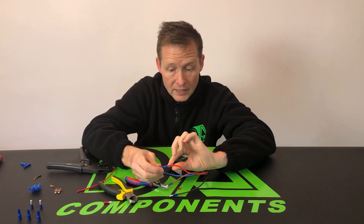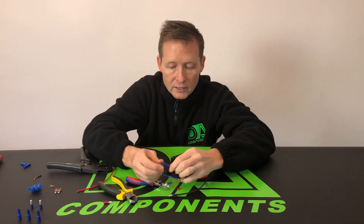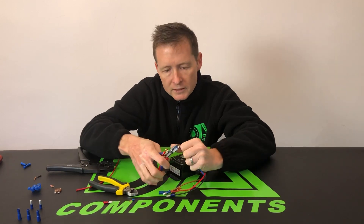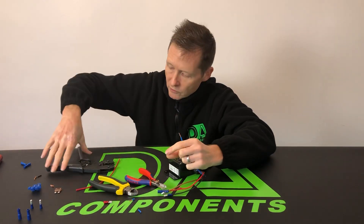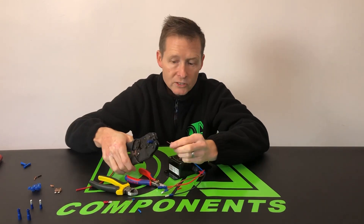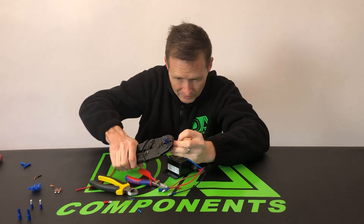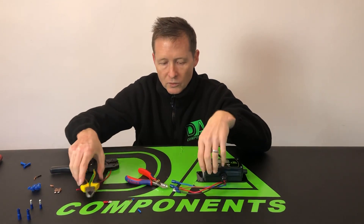I always double-check — see if it slides off. You will get the odd one that will slide off, but that one there has got a firm connection. I'm gonna do exactly the same for the next one: cable cutter, about 10mm, slide it off, wrap it around, bullet connector on, ratchet tool in the blue. Prime it ready, slide the cable in till it stops, ratchet down, release. Just double-check it's clamped onto the outer sleeve — it looks like a nice clean connection.